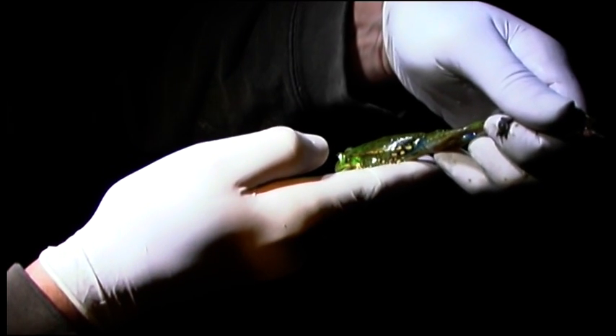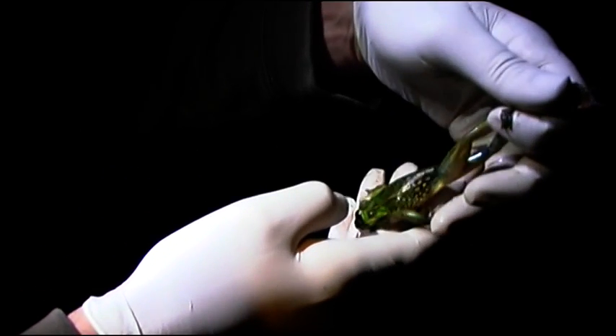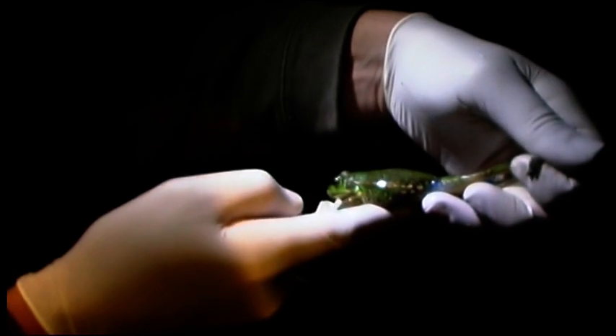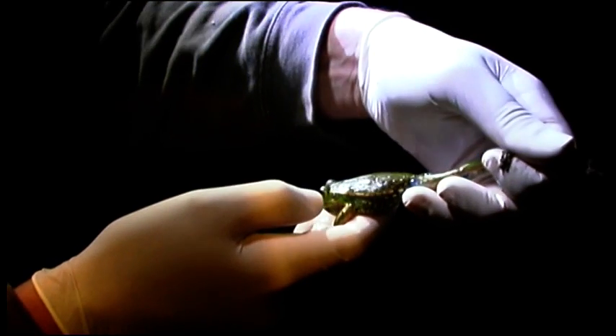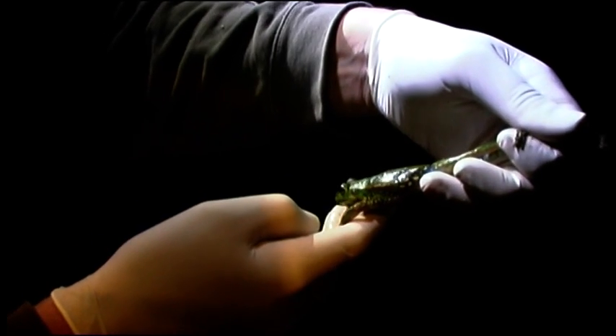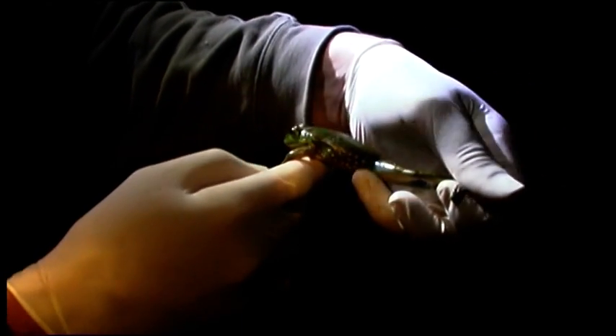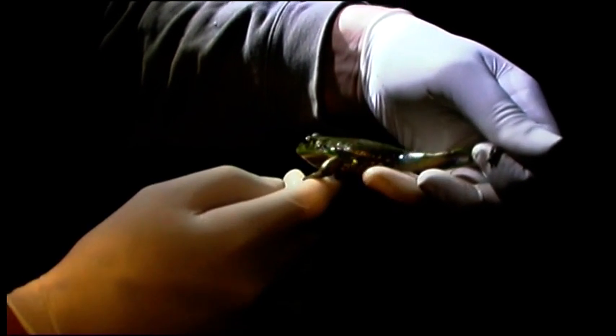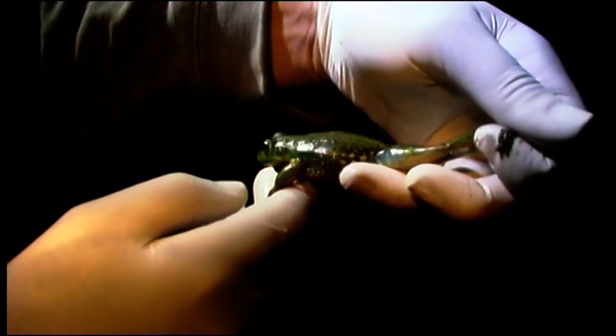What makes it a bell frog? It's an interesting call. There's a group of frogs — there's about six species. They're all quite closely, or relatively closely, related. They would have reasonably similar ecology, and they call them bell frogs.